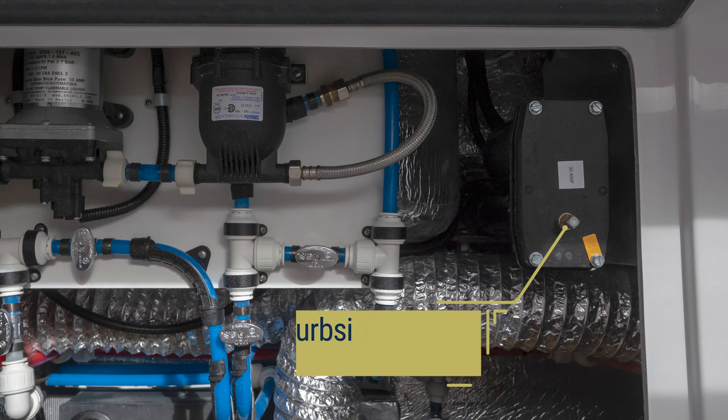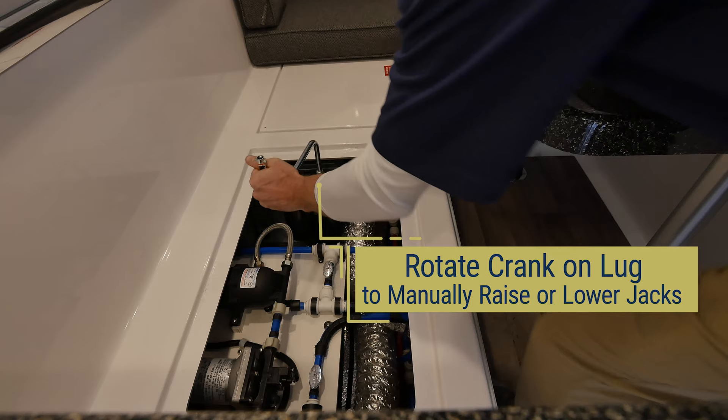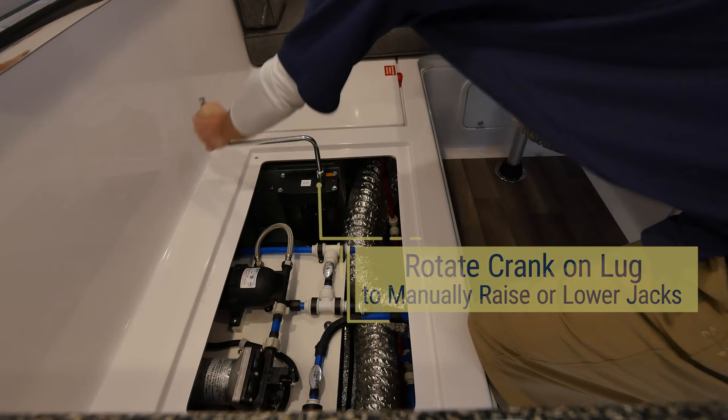To manually crank the two rear jacks, go inside and remove the bedding in the rear. With the bedding removed, open the access panels on both sides of the trailer and find the jack heads. Using the emergency jack crank, manually crank the jacks as needed to stabilize your travel trailer.